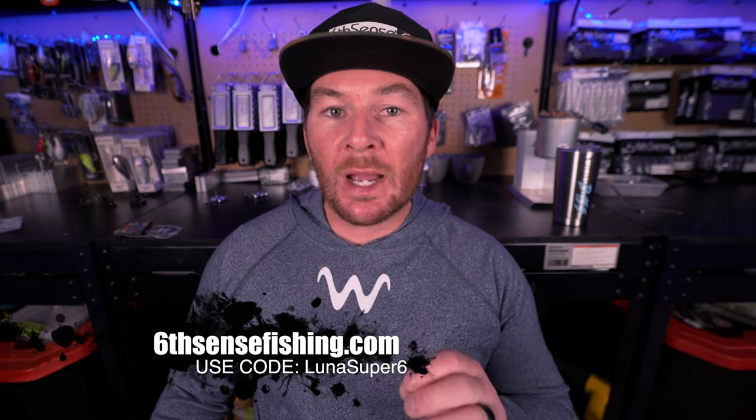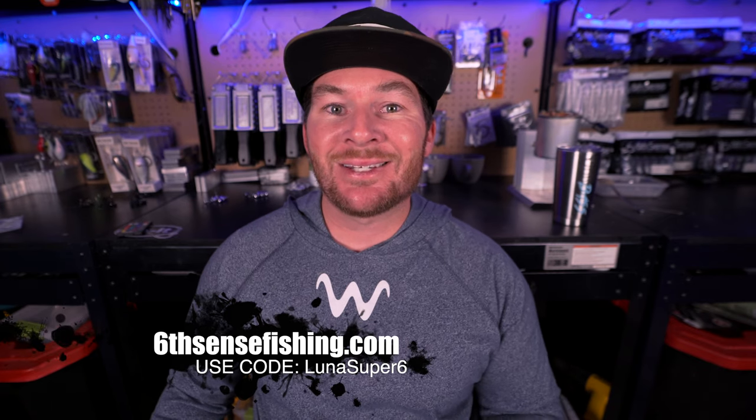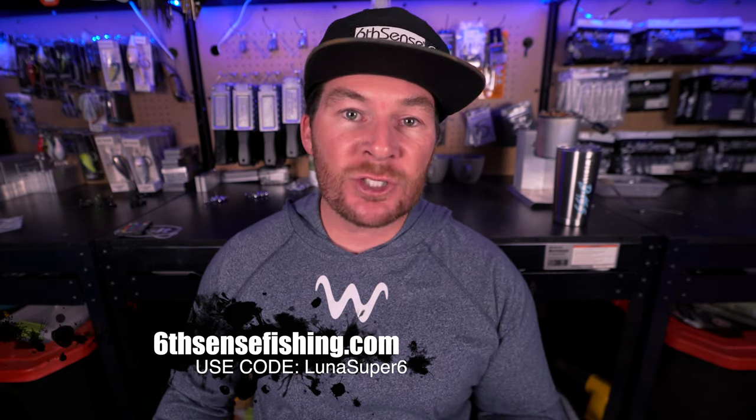Use my code lunasuper6 and it'll save you 10 bucks off your first month. This is the best subscription sack — sixcentsfishing.com, use my discount code lunasuper6. You're getting these already at a discount, and then adding on my discount, it's just a win-win.